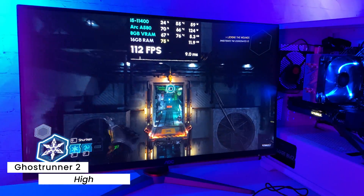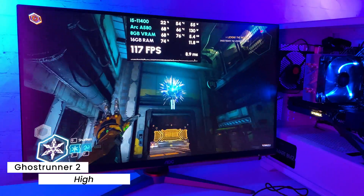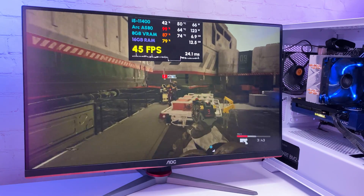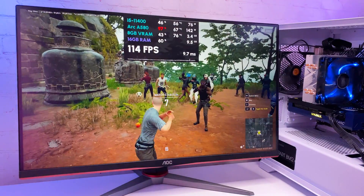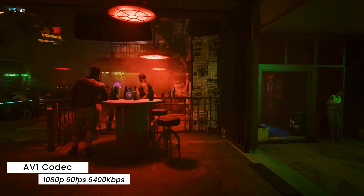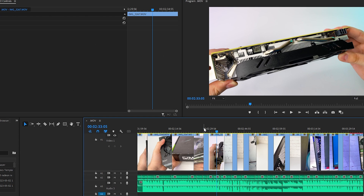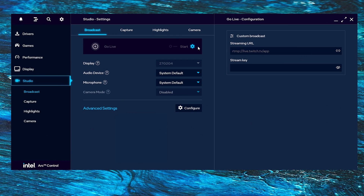I wasn't using any upscaling during testing, so judging by raw gaming performance this card can provide good FPS in most games today. For newer AAA titles you'll need to rely on game optimization or Intel XeSS upscaling to get more FPS. On the production side, this card has real advantages thanks to AV1 hardware encoding and the Intel XE media engine — useful for software like Adobe, and AV1 encoding will let you record or stream with better quality than any other GPU at this budget.